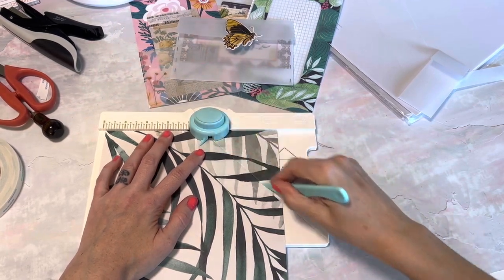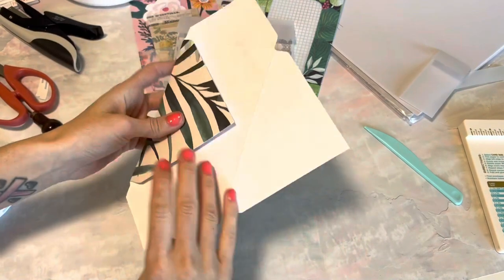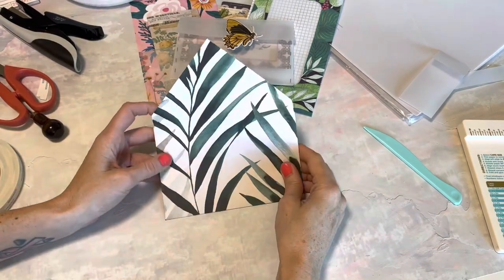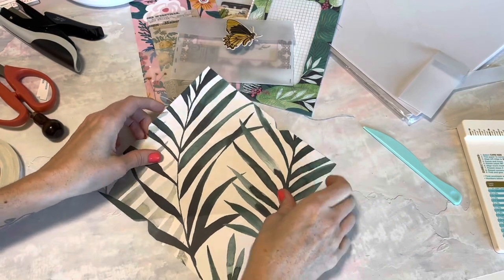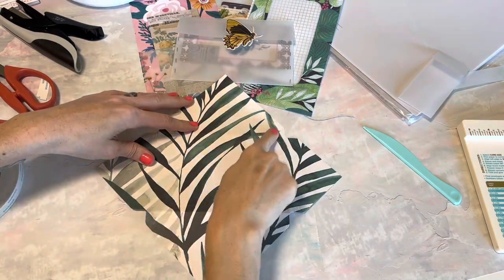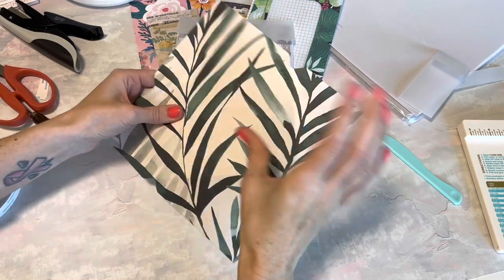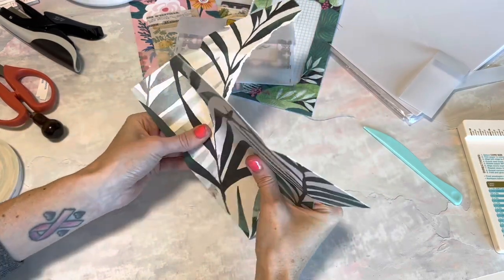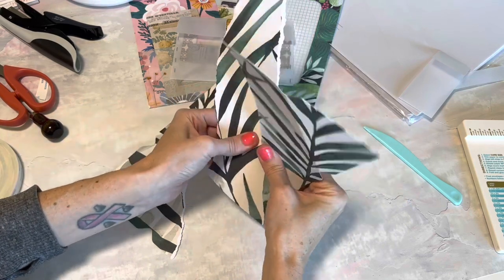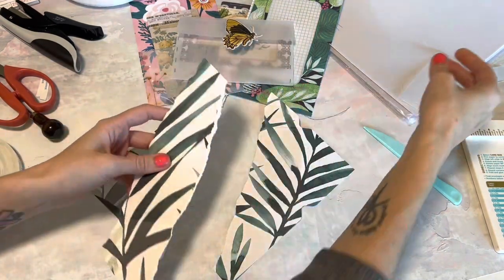So we're just basically starting out the same way, and you might be wondering why are we not using vellum — but we are going to. I'm just going to fold these down so I can get an idea. What I'm gonna do next — there's no way to really tell you a measurement. I'm going to rip this and try to do like two diagonal rips. It doesn't have to be any certain size; you could also cut straight down. This is just the easiest way that I've found to do what I'm gonna show you.